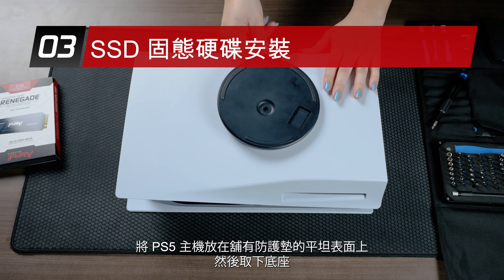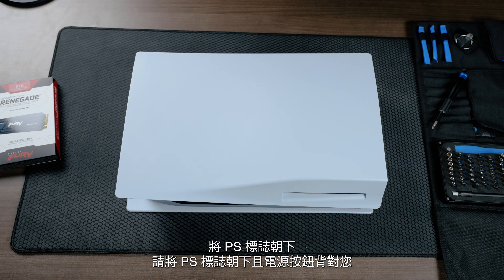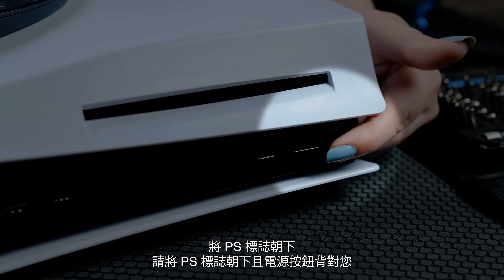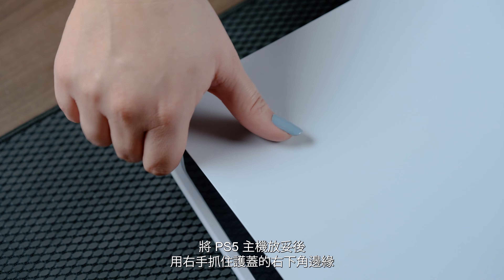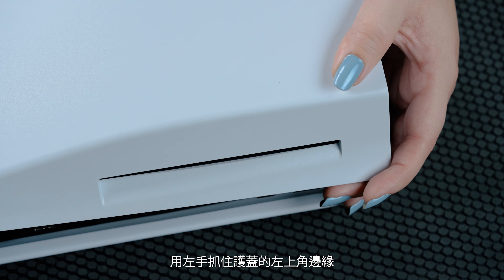Place your PS5 console on a flat surface with a protective covering and remove the base. Position your PS5 console so that the PS logo is facing down and the power button is facing away from you. Once your PS5 is in position, use your right hand to grip the edge of the bottom right corner and your left hand to grip the edge of the top left corner of the cover.